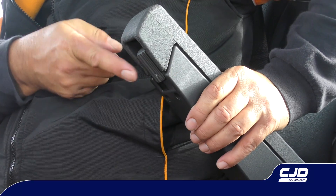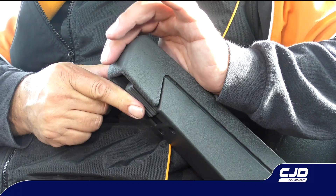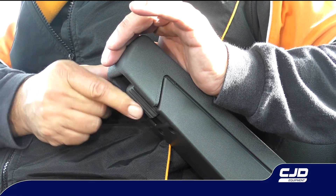Armrest adjustment. To lower the armrest, wind the rotator towards the passenger door. To raise the armrest, turn the rotator towards the driver's door.